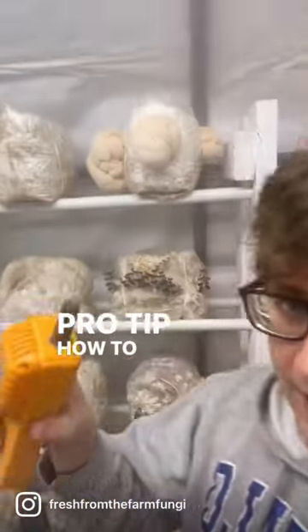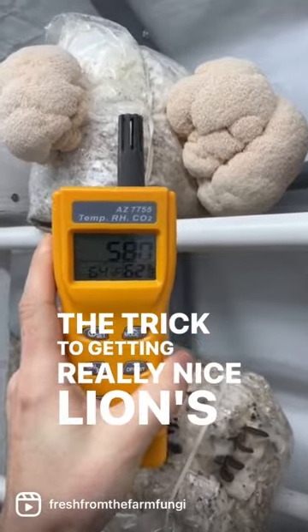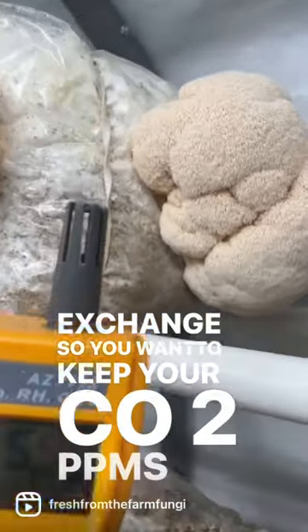Pro tip on how to get really good lion's mane. The trick to getting really nice lion's mane is the air exchange — you want to keep your CO2 PPMs below a thousand.